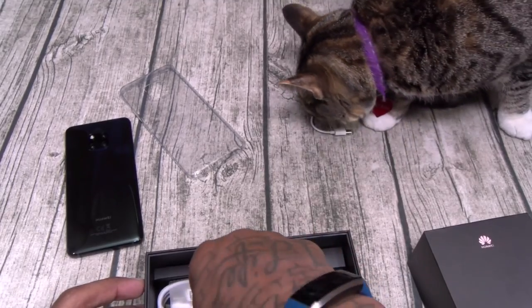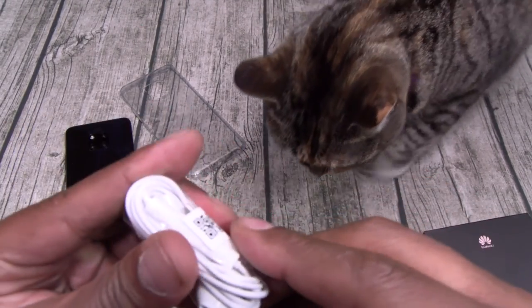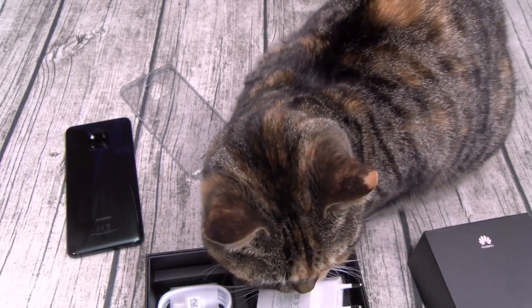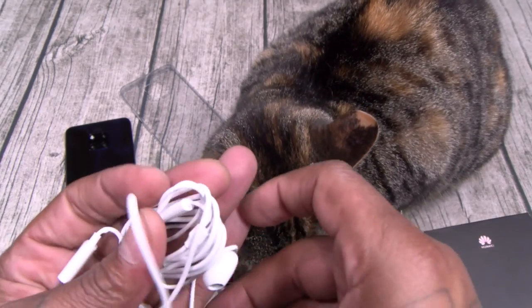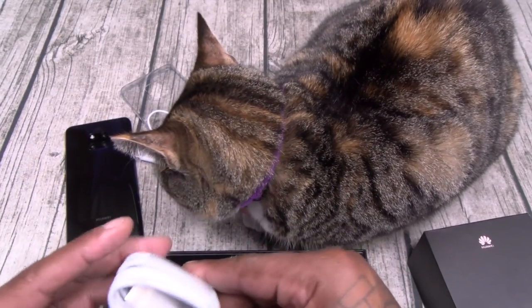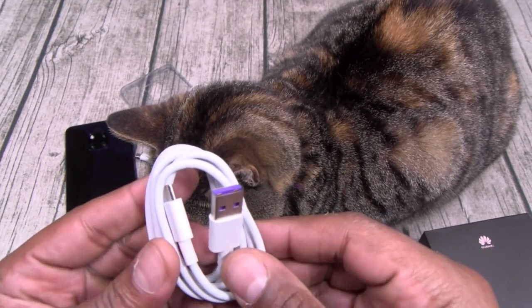Here's a set of headphones — USB Type-C headphones. And here's your USB Type-C charging cable, with a little purple on the inside.